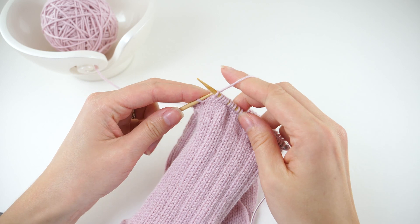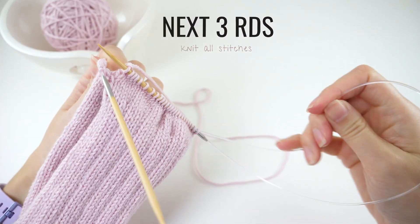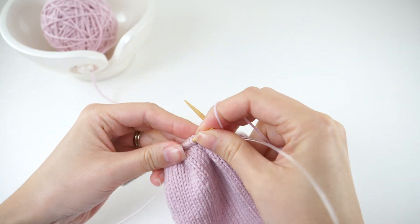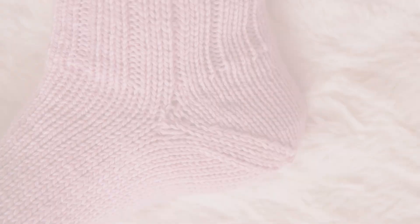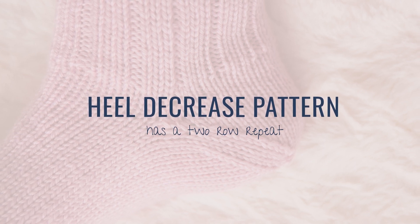Now you get a little break here because the next three rounds are really simple. You're just going to knit all the stitches on both needles. Moving on now to the heel decrease pattern, and to be honest, it's pretty simple to memorize.